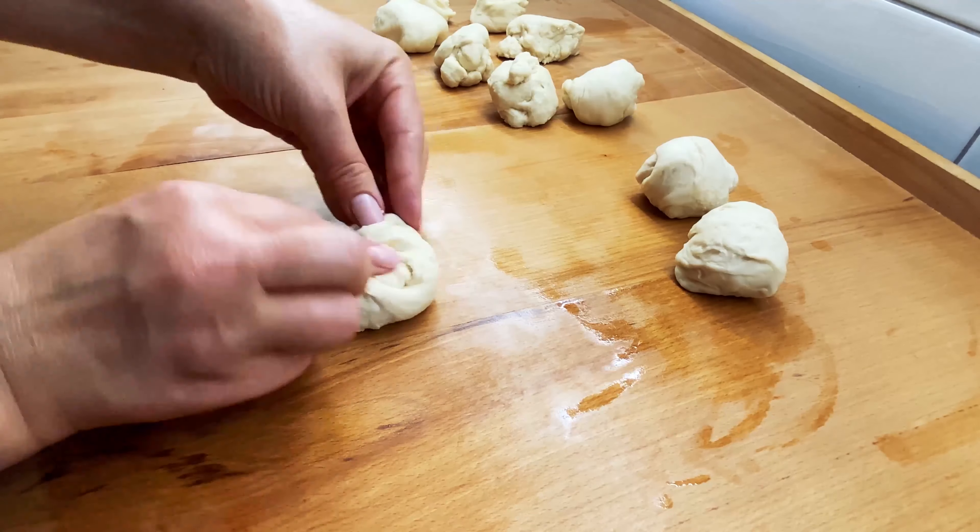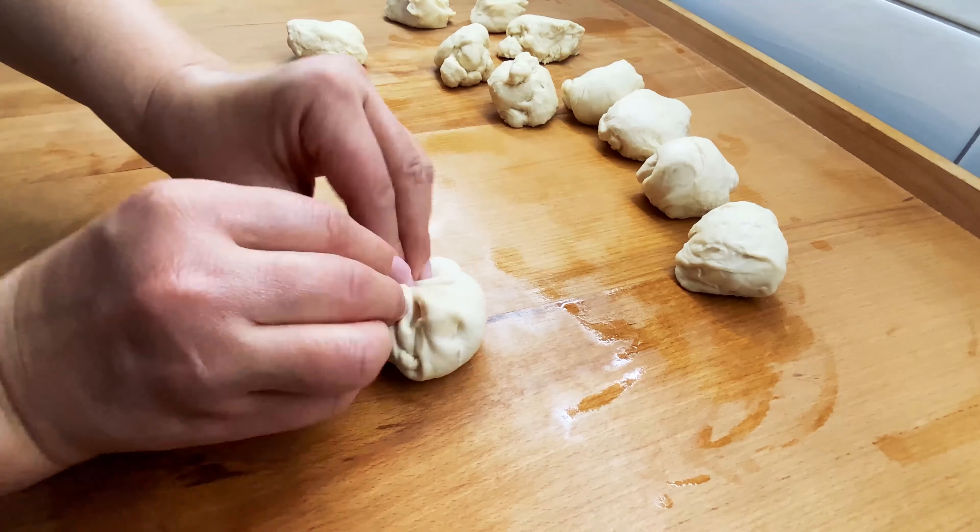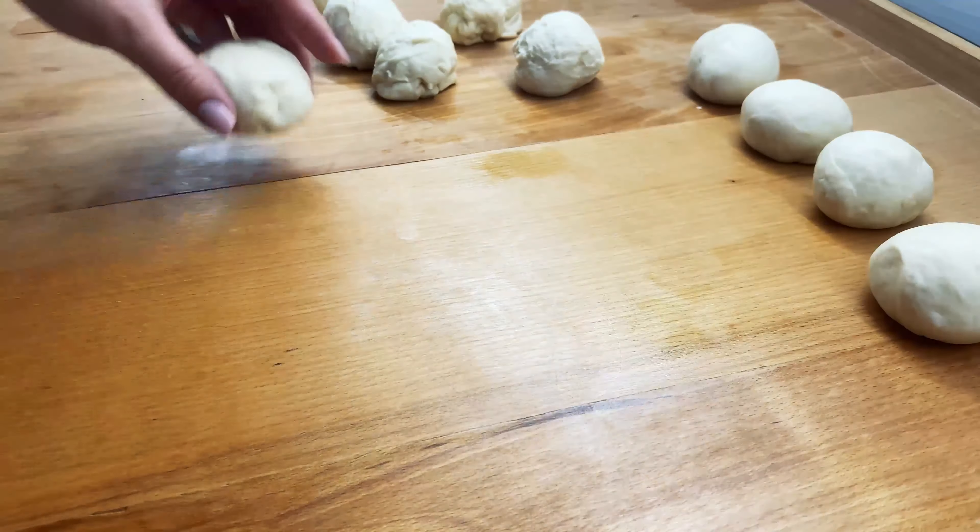The next step is the dough. This dough is a little too big. It's good to see the dough.